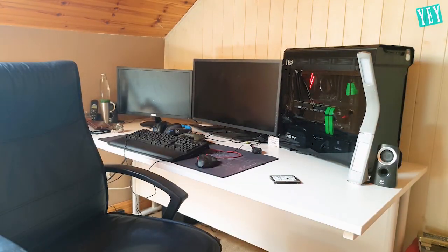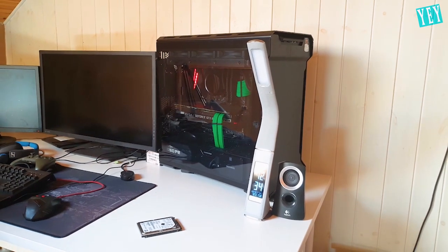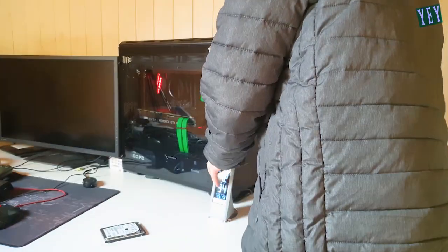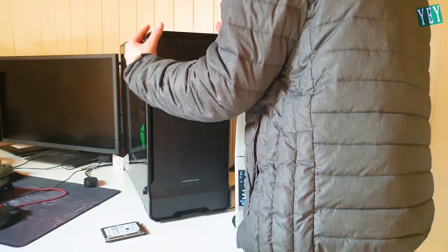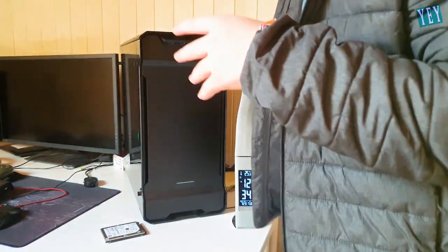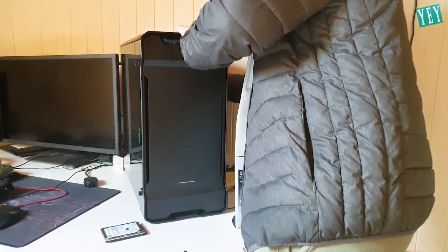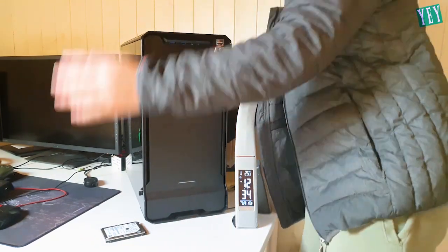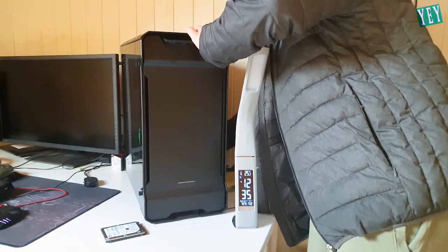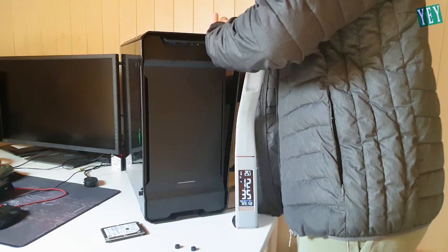Let me just move this and make sure that I am in frame. I'm a bit of a mess here, but I'm just going to unscrew my back plate — the tempered glass back panel — and get this drive in.